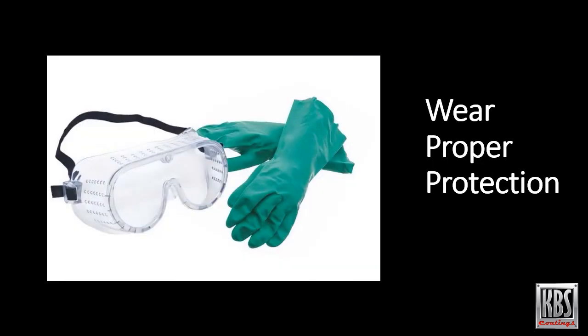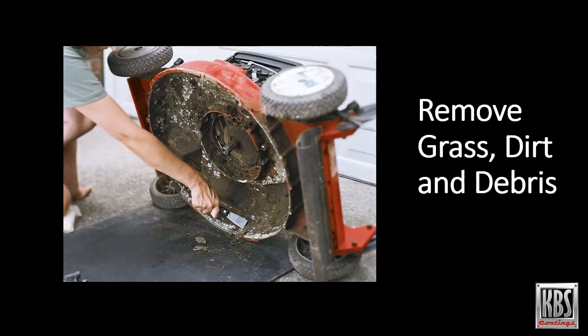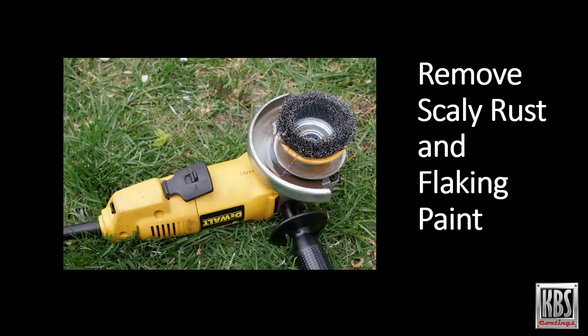It's important to wear proper protection when using the KBS system. Goggles as well as latex or nitrile gloves are highly recommended. Start by scraping off any caked-on grass, dirt, or debris — a paint scraper works well. Next, remove loose or scaly rust and flaking paint with a wire brush, wire wheel, or sandpaper. Please note, before using the KBS system, verify if there are any weak spots in the metal or holes. If so, you'll need to weld in a patch prior to using the KBS system.